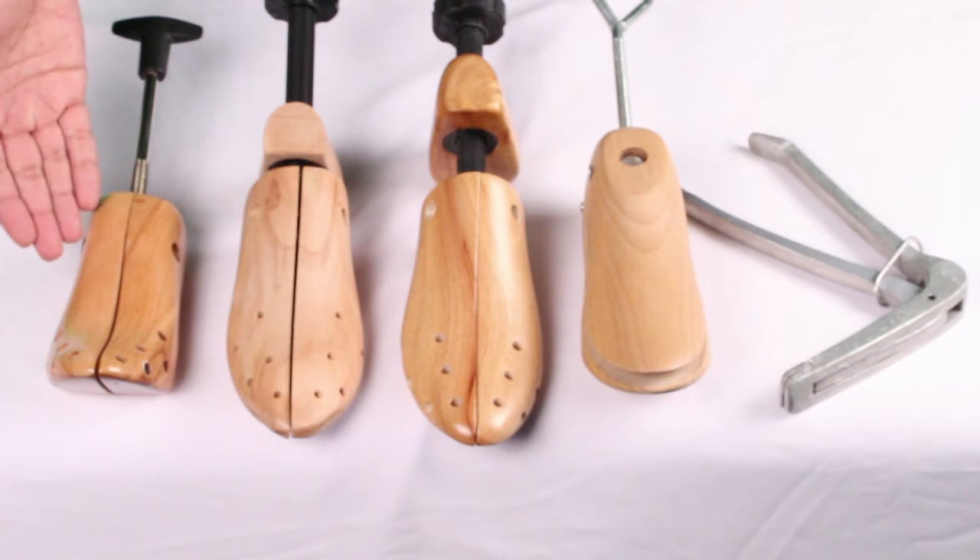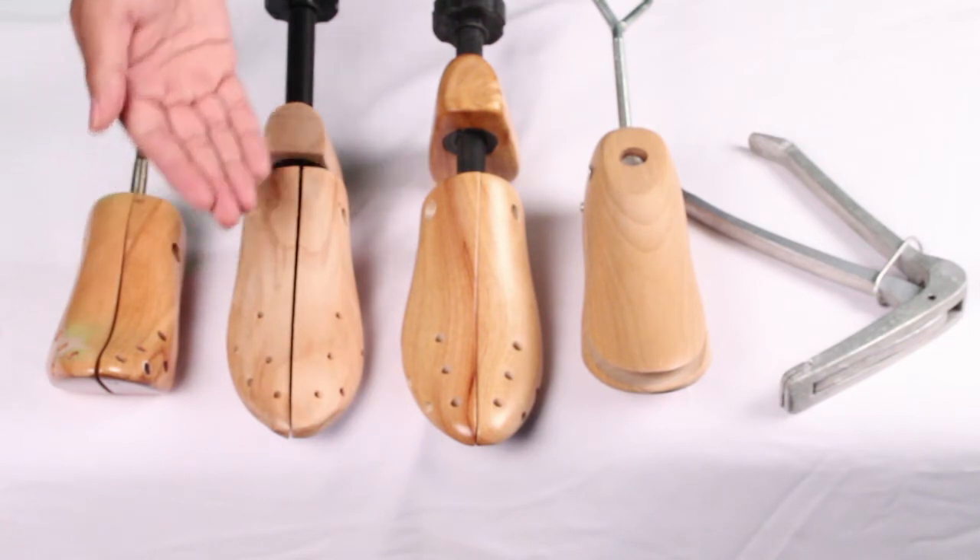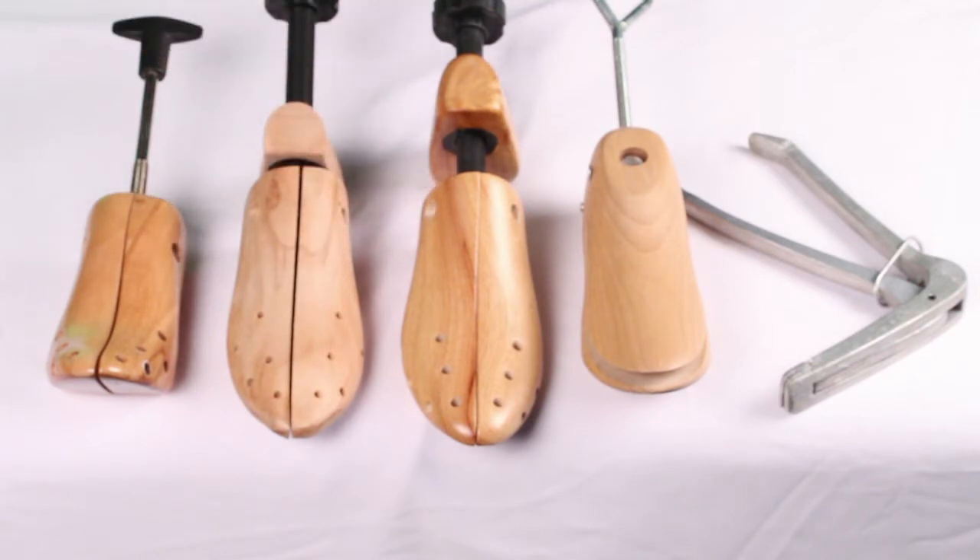the professional shoe toe razor, the Footfitter premium 3 to 6 inch high heel shoe stretcher, the pro two-way shoe stretcher, and the Footfitter professional two-way shoe stretcher.